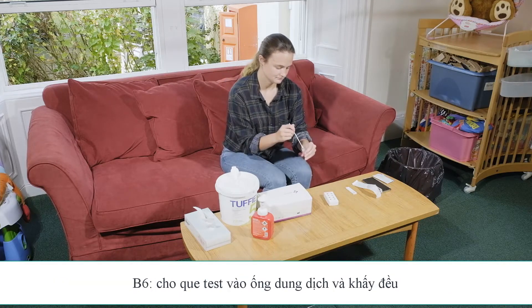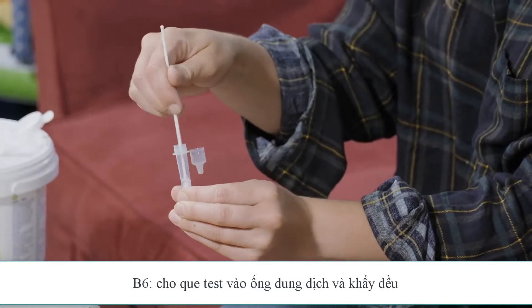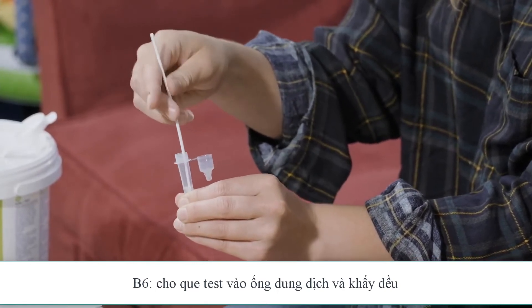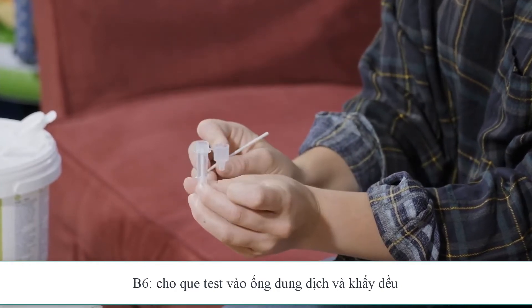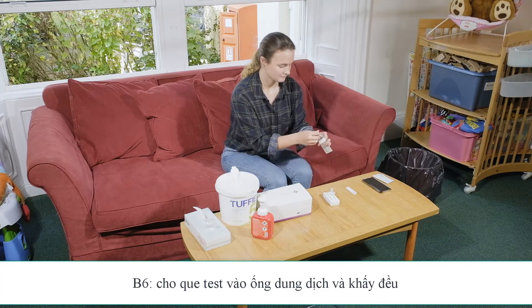Once you've completed this, put the swab into the extraction tube and rotate it in the fluid for 10 seconds, while squeezing the base of the tube gently. Lift the swab slightly, then break at the brake point. Leave the swab head in the extraction tube and dispose of the handle.